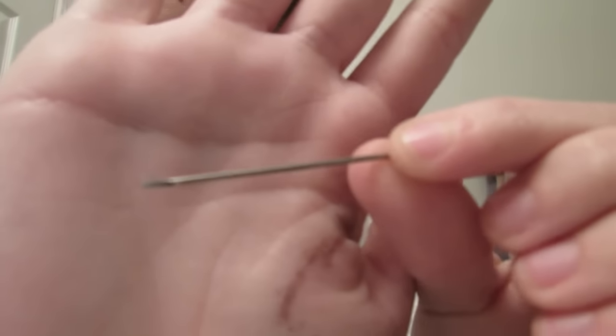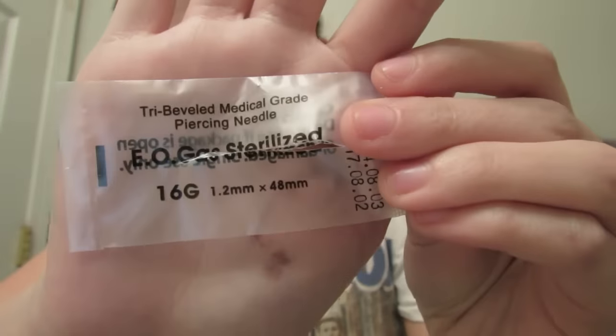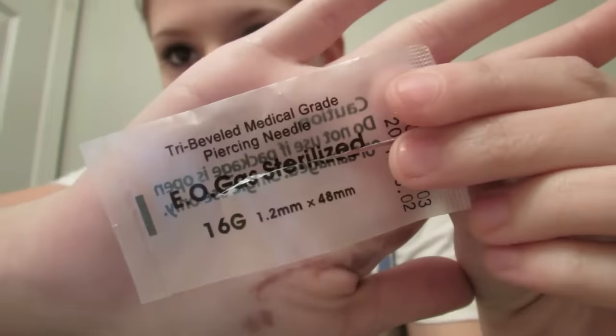I'm just going to go ahead and use the 16 gauge hollow needle. If you buy these online and the packaging does not come in sterilized little bags, and if it doesn't say sterilized, then you need to throw them out because they're not legit and not sterilized. It should also say the expiration date on it. It should come packaged like this — I got mine in a 10 pack on Amazon for like $3, so they're not expensive. Just make sure you do use a piercing needle.